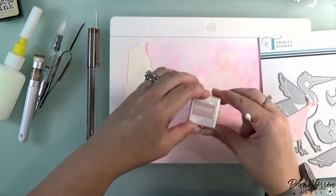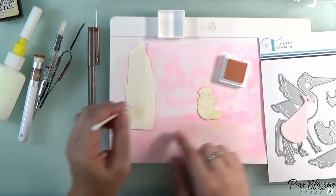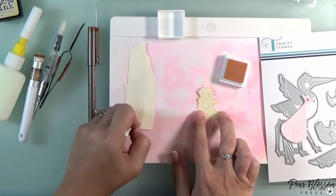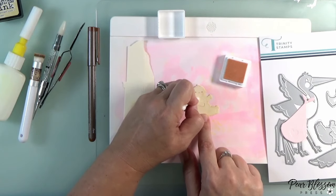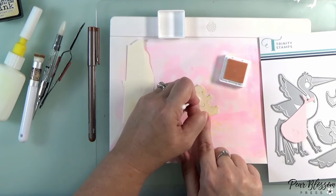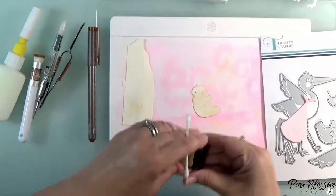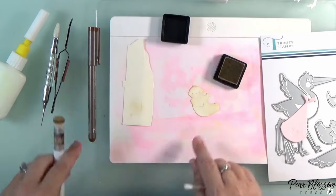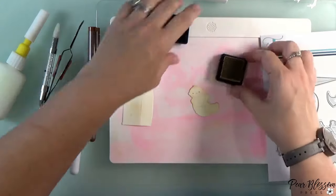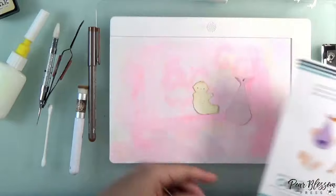I wanted to add some pink to his cheeks. Instead of using the die for the stencil, I grabbed a Q-tip because that gives me a really small area, and a really soft pink ink, to just add a little blush to his cheeks. I kind of went under his chin a little bit more there too. Then I decided I wanted a little more of that skin tone — that brownish color — up at the top of his head so the little hairs blended in and look like they go together.